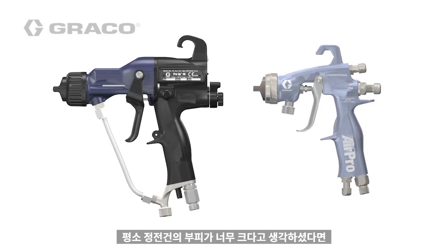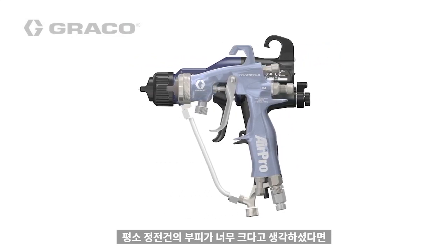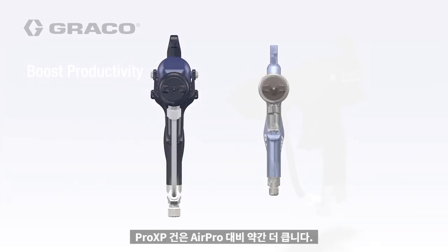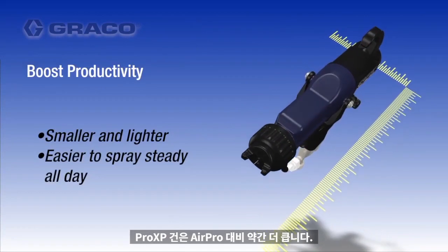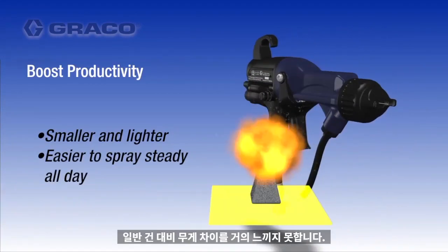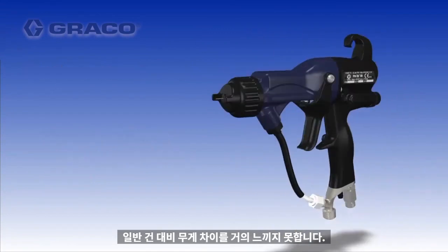If you've always thought of electrostatic guns as too bulky, take a closer look at the Pro-XP compared to the AirPro. The Pro-XP gun is only slightly larger, and when it comes to spraying, you barely notice a difference in weight and the way it handles compared to conventional guns.